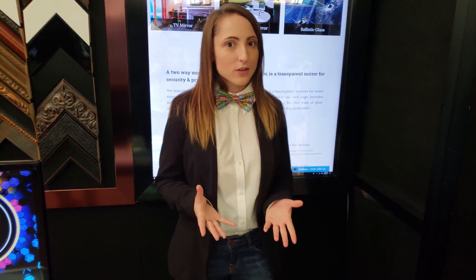Hi, Krista here with Two Way Mirrors, and today I'm here to show you how to select a first surface mirror when you need to consider surface quality versus durability.